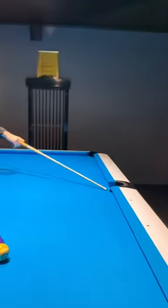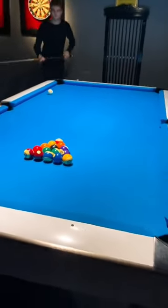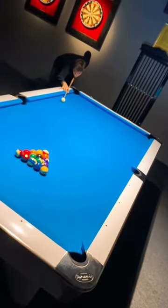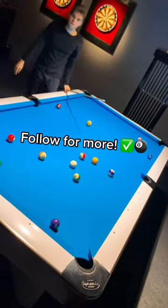Going to the middle pocket. You want to make sure that you follow through the cue as well, so don't throw it up in the air. And just like that.